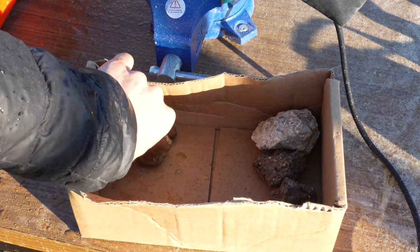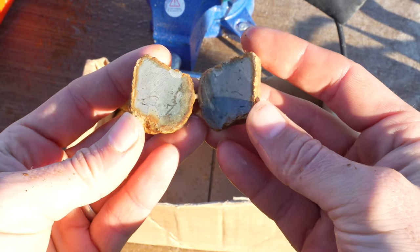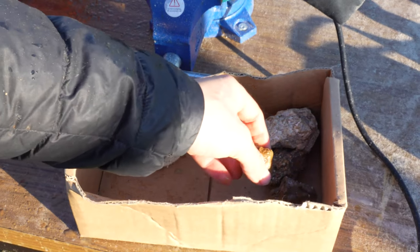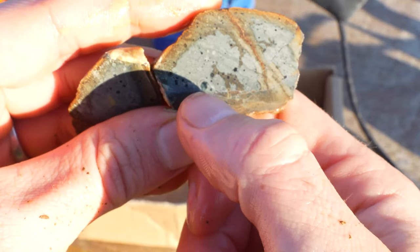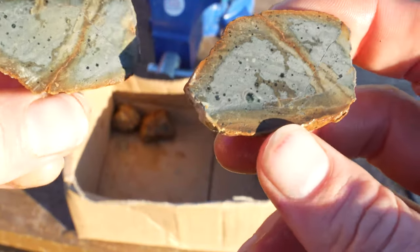Three, two, one. Like I expected, not much in there. Let's see if they're all like that or not. Three, two, one. There's actually some little bits of crystal in there - that little spot right there is agate or something. It's not that amazing, but pretty interesting.